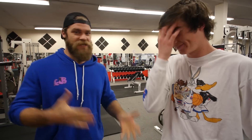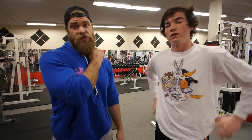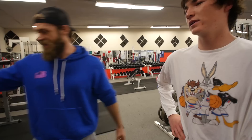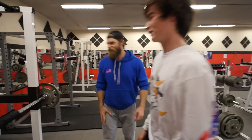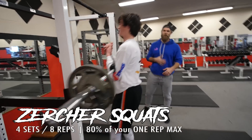Hey guys, here in the gym with Lewis. We're ready — it's Phase 4, Day 3, leg day, everyone's favorite. Warm-ups are done — did some mobility, goblet squats, scorpions, frogs. If you have the program and you're following along, you'll know what we do especially for lower body. Lewis is done with that and ready to jump on some Searcher Squats, the first exercise.